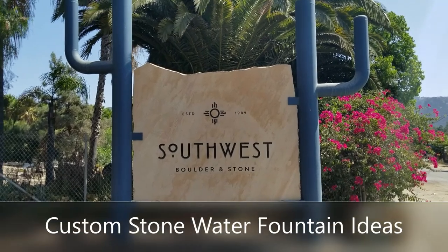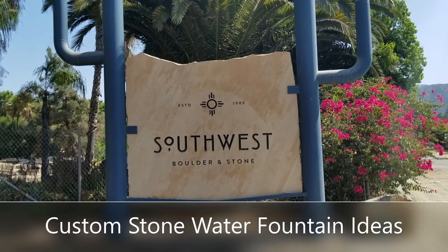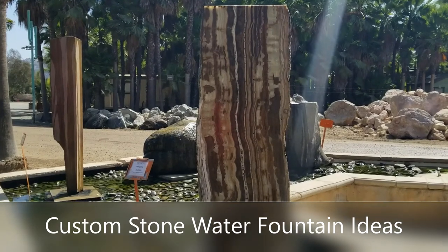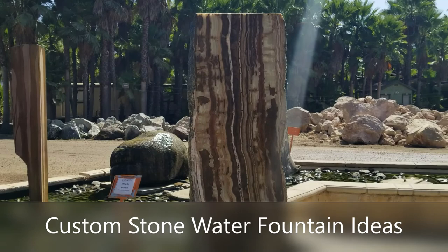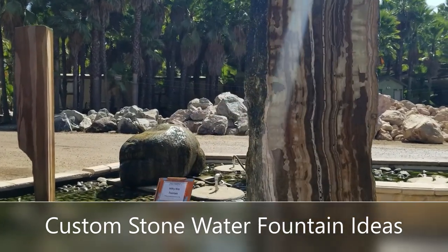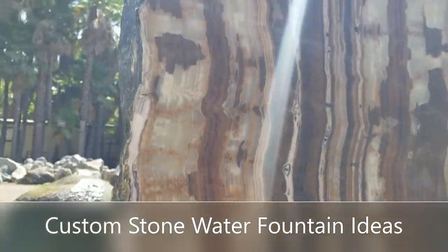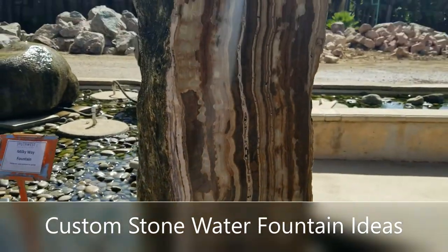Hello again, this is Doug the Two Minute Gardener and we're here at Southwest Boulder and Stone — the big store here in Fallbrook — to look at some rock products. One of the really neat things you can do with rocks is core them and polish them for water features. This one's called a Milky Way Fountain. Notice the amazing grain patterns in the rock itself that really light up when you run water on them.